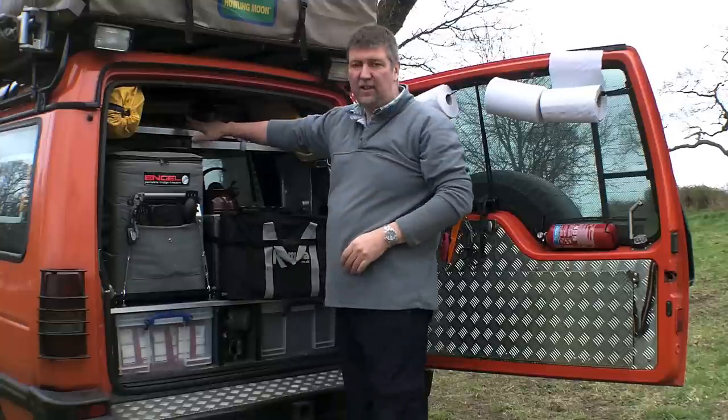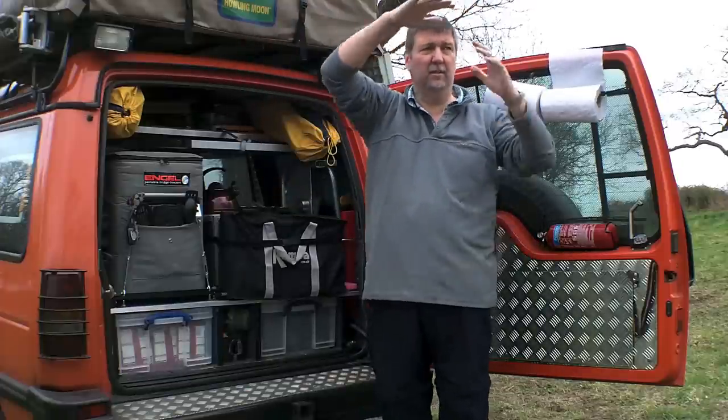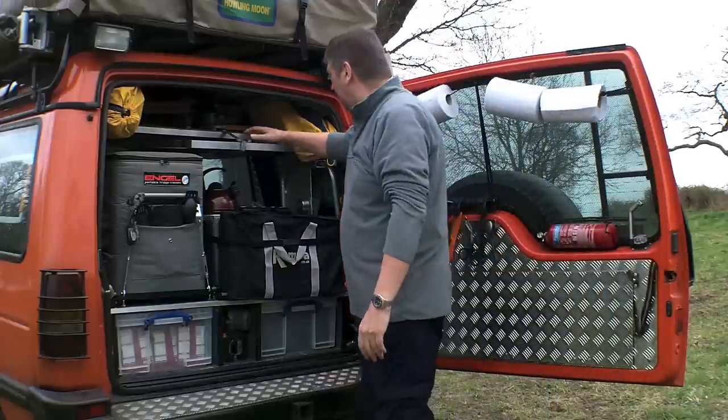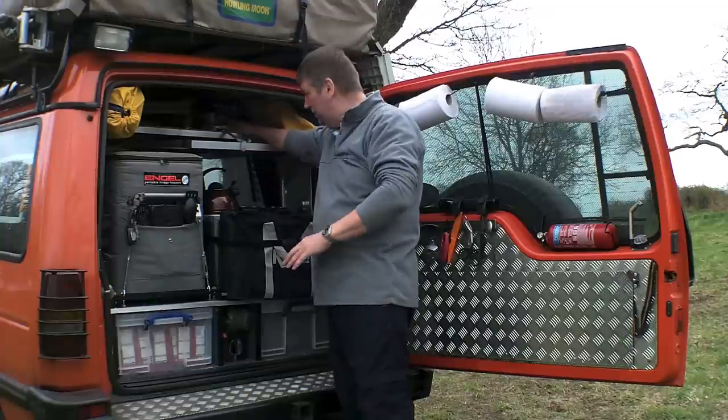Also in here is the extension ladder. When the roof tent is extended over, this area is covered giving you a nice protected area and the ladder comes down here. Also up here is a spare solar panel which I use for charging the main starter battery.